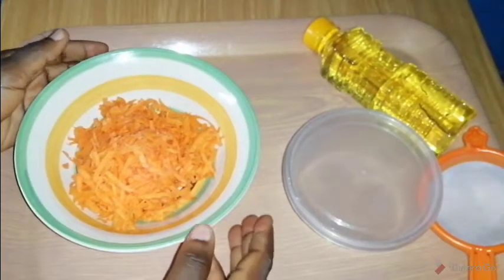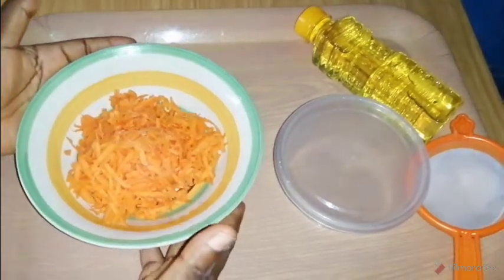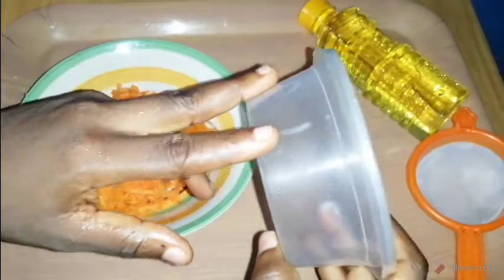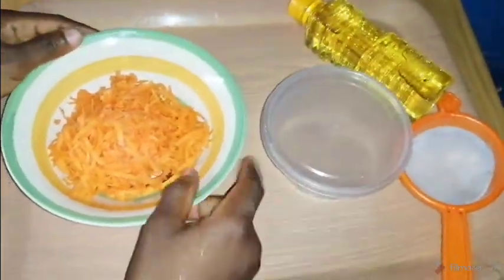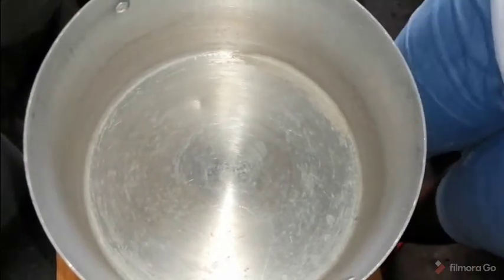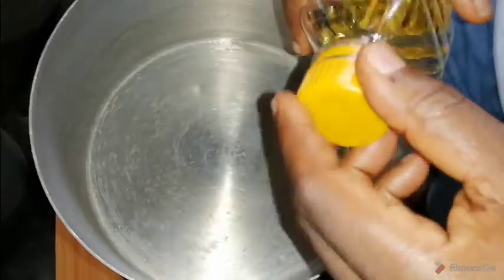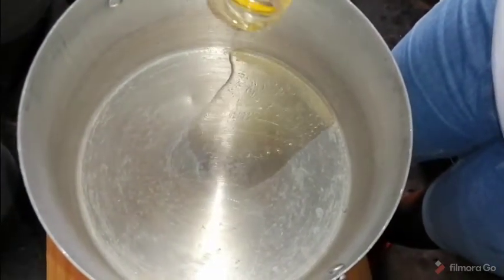Moving forward, after I've peeled and grated my carrots, this is what it looks like — it's looking very yummy. I'll also be needing this container to store my carrot oil at the end of the video. This is my clean pot on fire on a very low heat. I'm going to leave that for at least 30 seconds, and after it's a bit hot I'm going to pour in my olive oil like this.